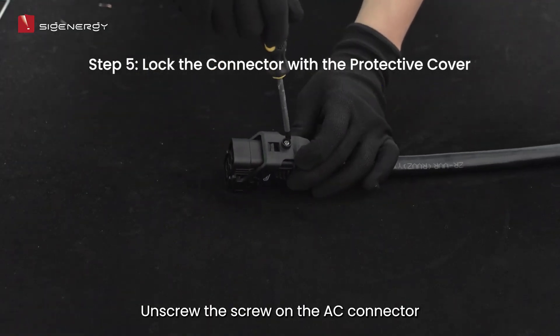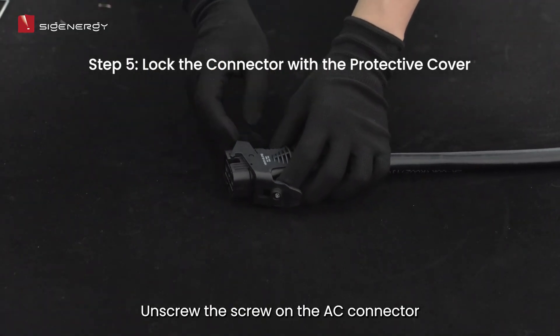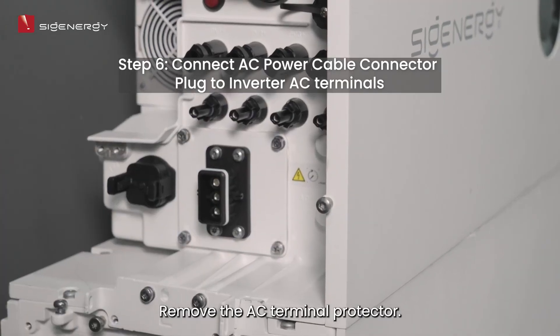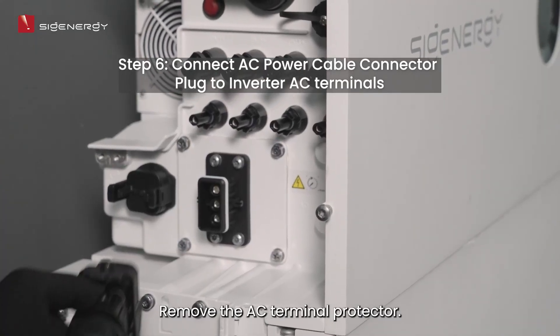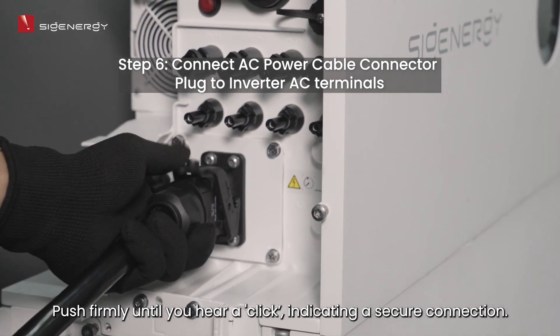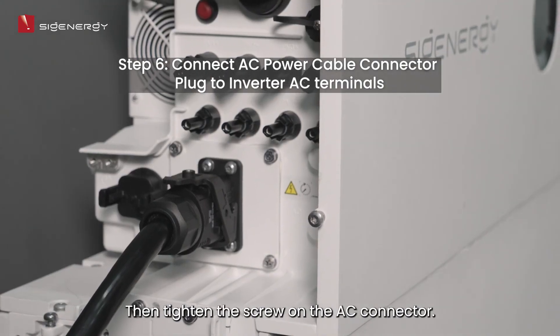Unscrew the screw on the AC connector and remove the AC terminal protector. Push firmly until you hear a click, indicating a secure connection. Then tighten the screw on the AC connector.